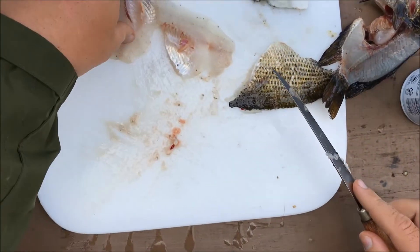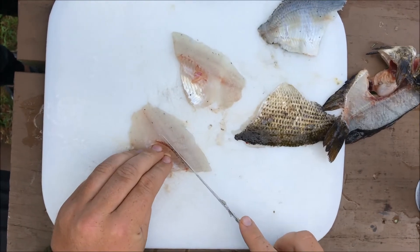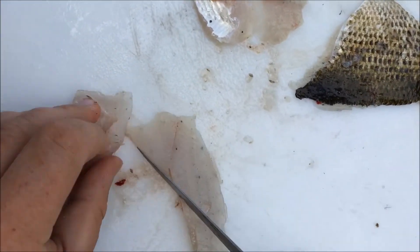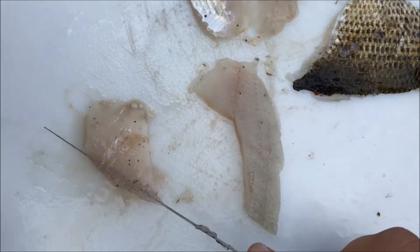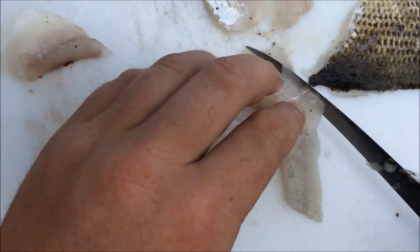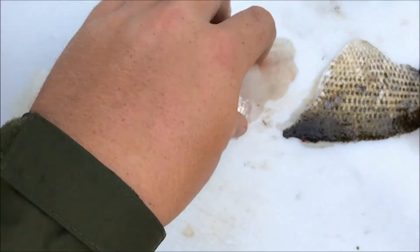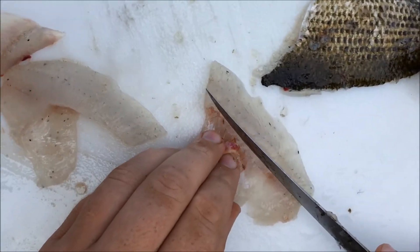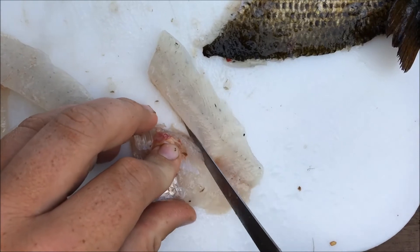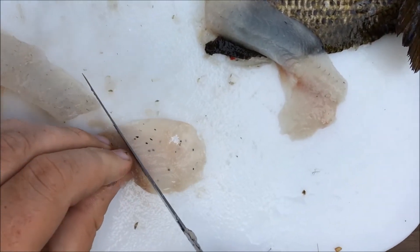Then come around and take the meat off the ribs — come down here, cut straight down, then come around, take the meat off the ribs, and get a nice little chip there. So you've got a nice fillet and some rib meat. Come down with this one, go straight down, go down and around, and take the meat off this one too.